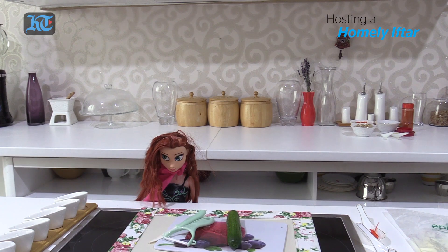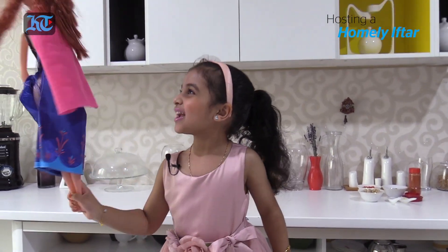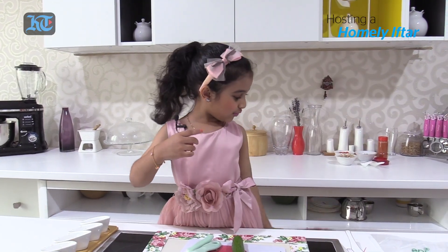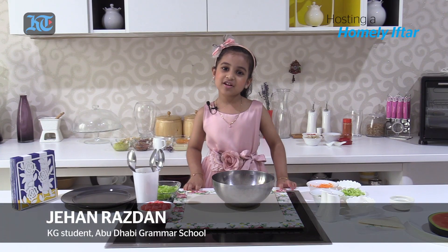I'm Anna. This is my kitchen. No, Anna. This is my kitchen. Ramadan Kareem! Hi, I'm Jahan Dresden Khan. I'm five years old. I'm gonna cook iftar.